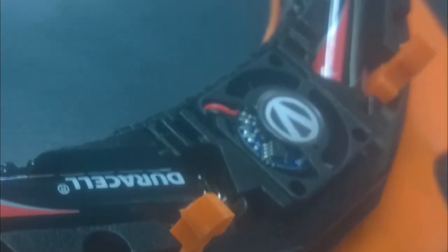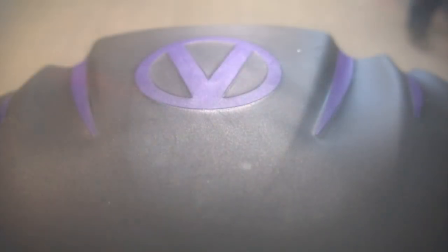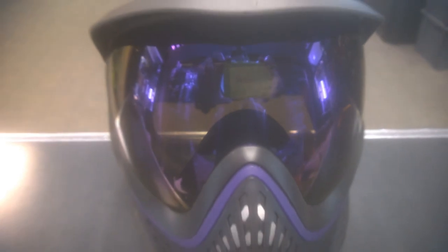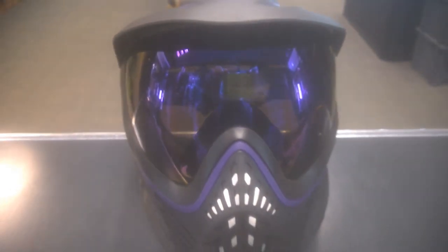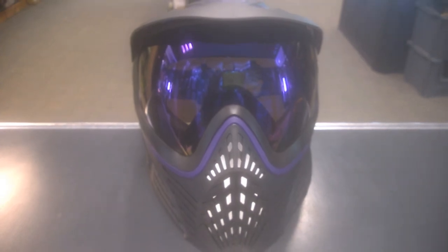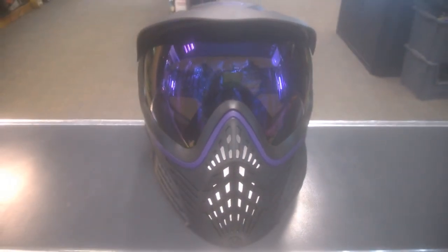There you have it — the Virtue Stealth Visor and Stealth Fan. The visor is priced at £12.95 and the fan is £24.95, and both are available now on bzpaintball.co.uk. Make sure you subscribe to our YouTube channel for future videos and updates — thanks for watching!